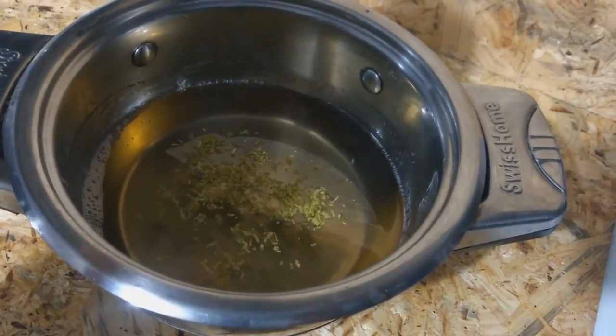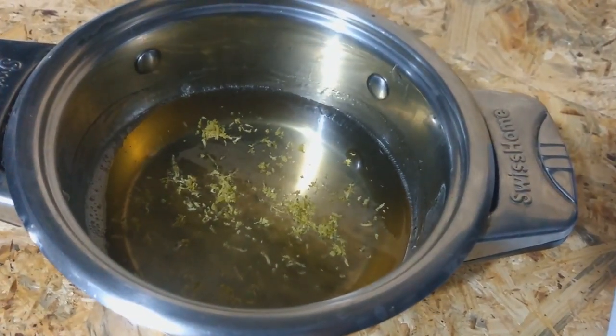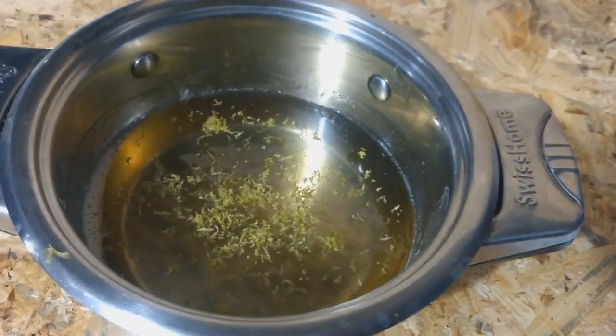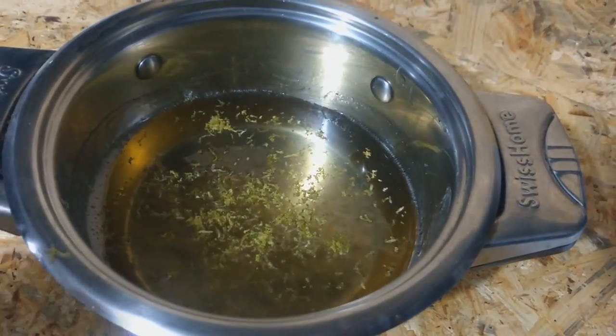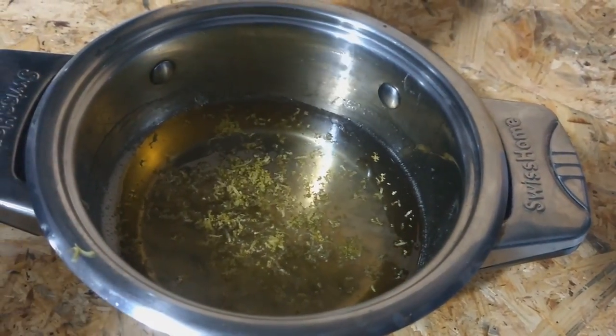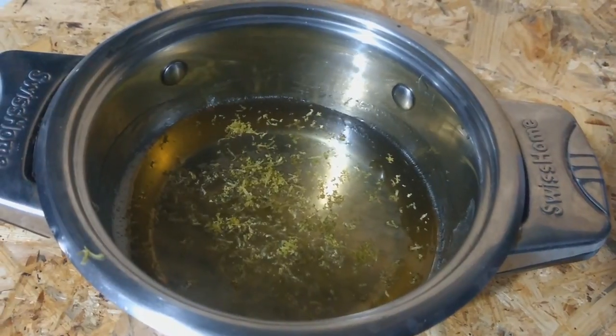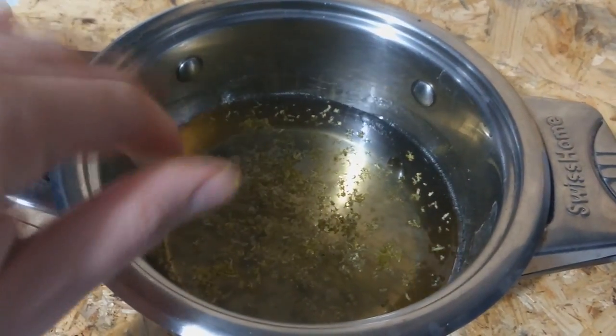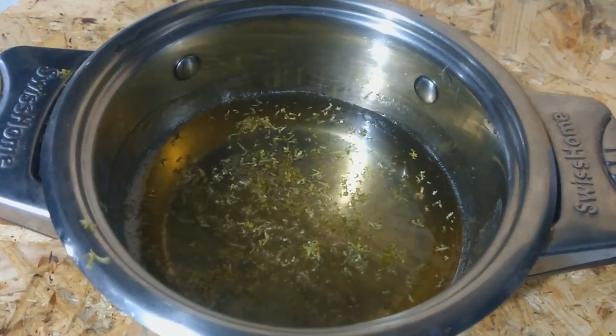We put it out of the fire and let the temperature drop a little bit before we add the rest of the lemon zest. We cover it with its lid and let it infuse for a few hours. The time will depend on how intense you want the lemon flavor. You can skip the waiting — just add some drops of lemon extract instead of the zest.